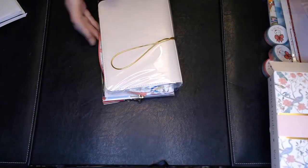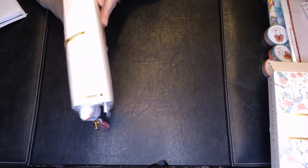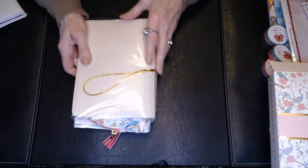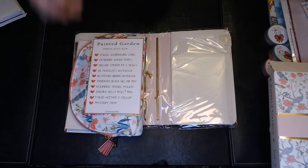The box it comes in — I took everything out to save some time because this has taken a lot longer than I thought. But it comes in this beautiful vegan leather binder. This is for B6, so I'm not sure what that is. It's the size of a planner, but I don't have any like that.